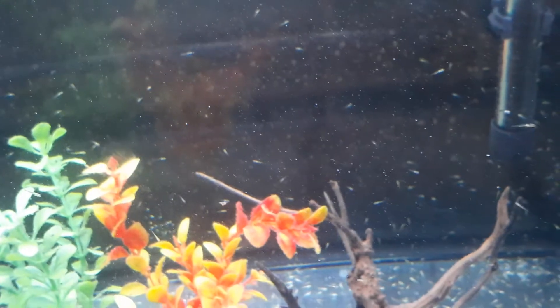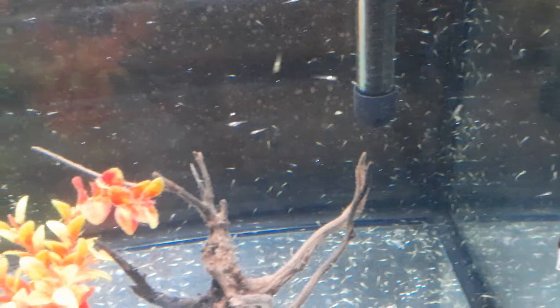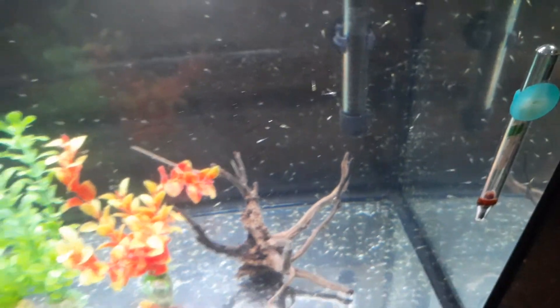Since I started feeding them last night, you can see them pooping a little bit — you can barely tell. There are so many of them and they're growing so fast.